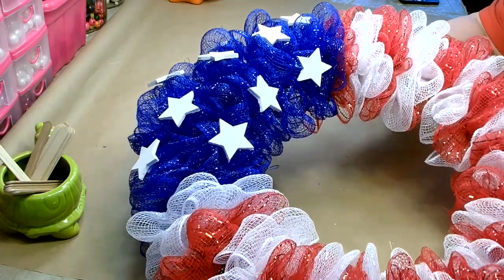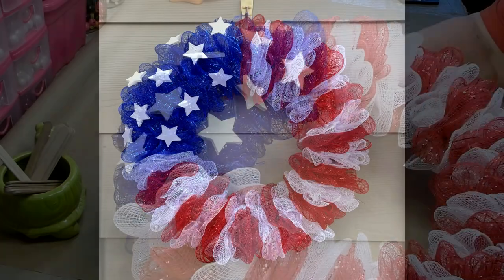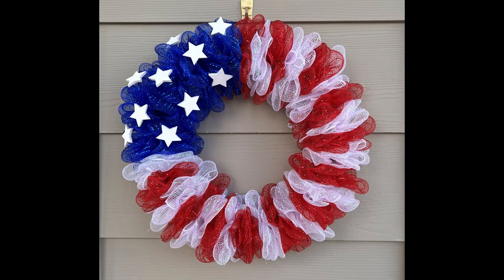I really do love this wreath. It's very simplistic, but very festive. I hope you enjoyed today's tutorial. If you did, please give me a big thumbs up and show me some love in the comments — this really does help support my channel. Thanks again for stopping by — you know, it's always a pleasure to see you. I hope everyone is staying happy, healthy, and strong. Have a great day and I'll see you next time.